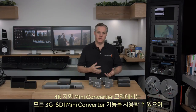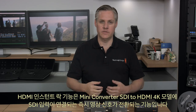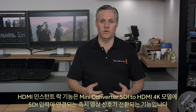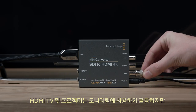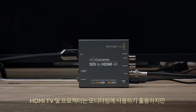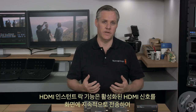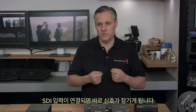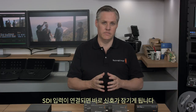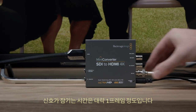All the features of the 3G SDI miniconverter models are available in the 4K miniconverter models, plus one new feature called HDMI Instant Lock. HDMI Instant Lock allows the miniconverter SDI to HDMI 4K model to instantly lock when an SDI input is connected. HDMI televisions and projectors make great monitoring, but they take a long time to lock when an HDMI input is connected. HDMI Instant Lock fixes that because it keeps the HDMI signal active to the display, so when an SDI input is connected it can lock instantly.